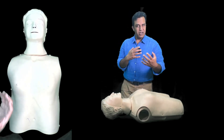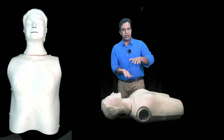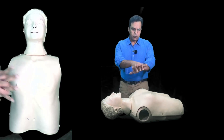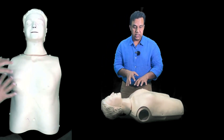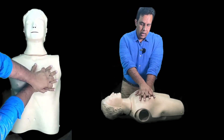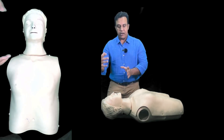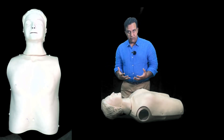Keep elbows straight, lock them properly, and shift your weight onto the chest. Compress at a speed of 100 to 120 per minute, with a depth of at least one third of the chest — about five to six centimeters. Give 30 chest compressions followed by two rescue breaths. Continue CPR until help arrives, the patient recovers, or you are too tired to continue.